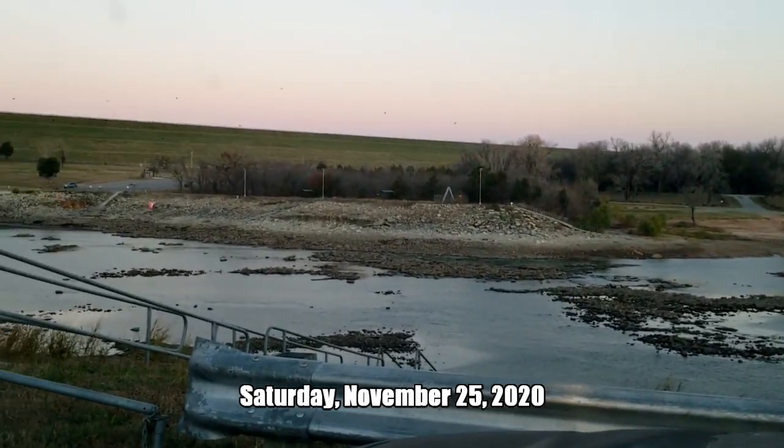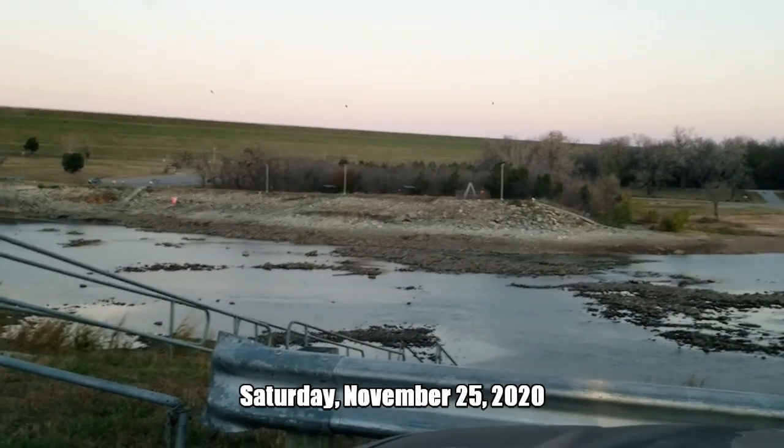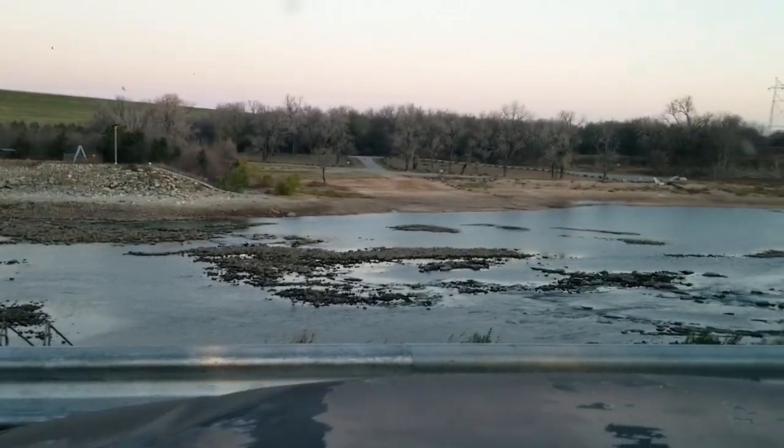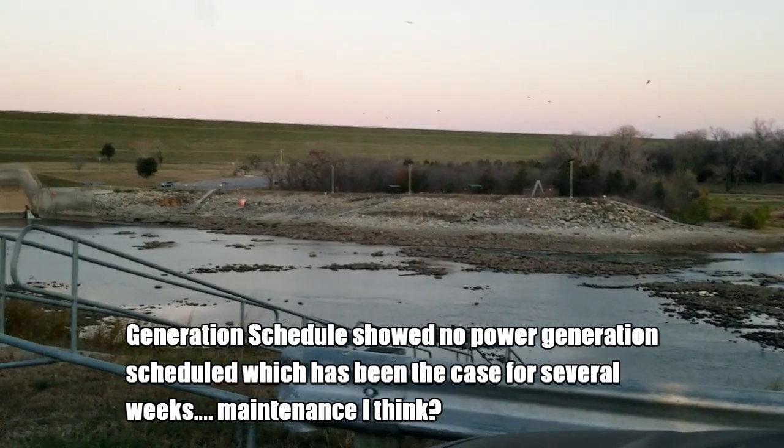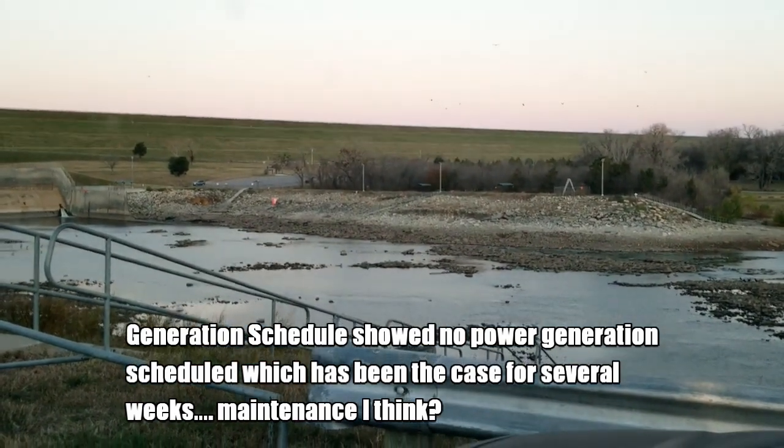We're over here at Denison Dam. It's about seven o'clock. You can see that they're not generating. Water flow is at a minimum, things are really low, and I'm not sure where we're gonna fish today. So I'm just gonna play by ear.